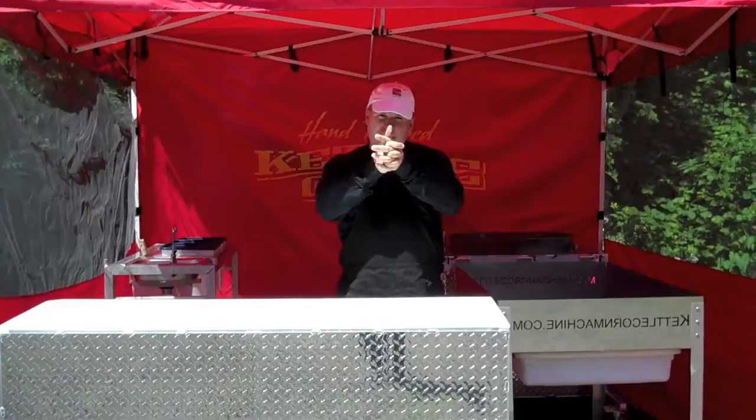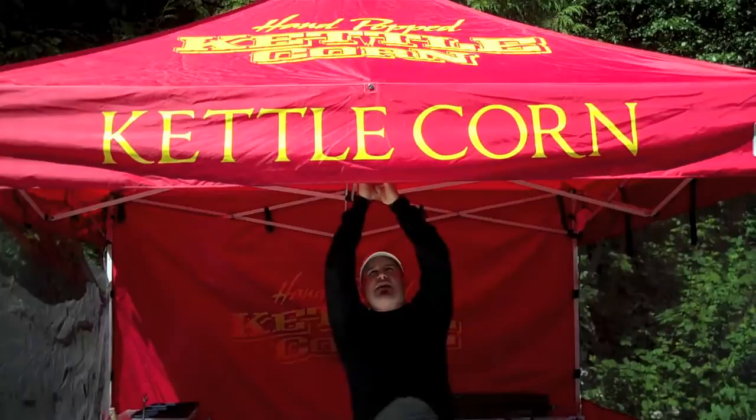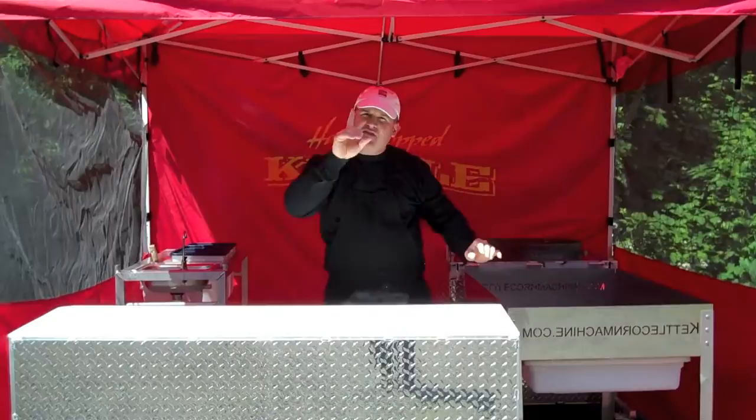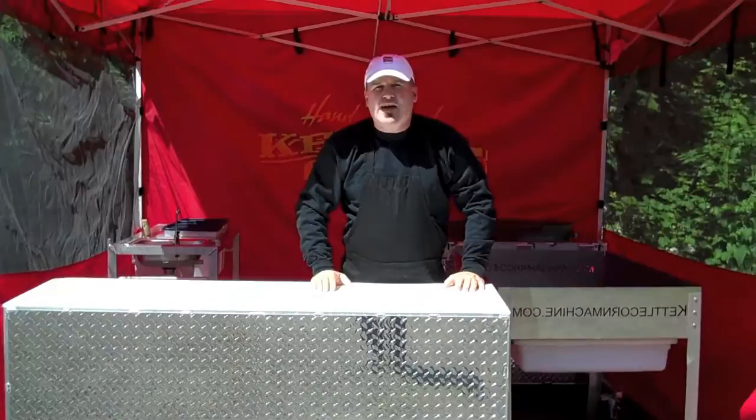First thing you're going to notice is our tent. It's beautiful. It's an easy-up tent. We've got the logo on there that's really nice and bright — people can see it from all over the place. We've got our screen walls on the side and then our solid back. It's so important to be super professional. If you've got a white tent, that's great — make sure you get some really nice banners to go along with it.